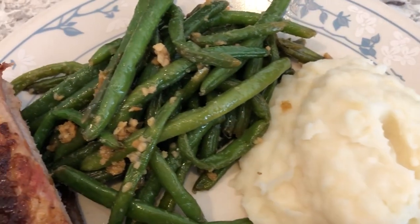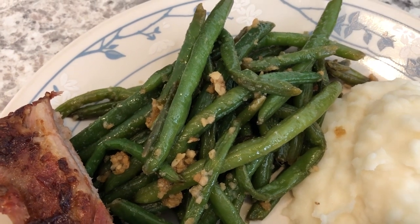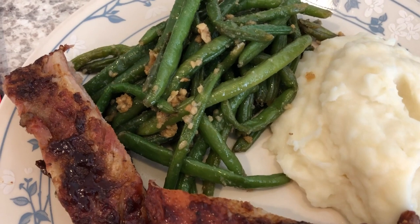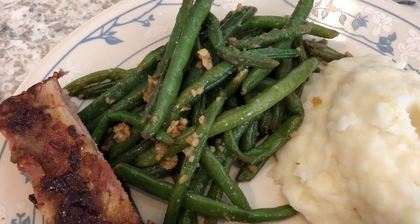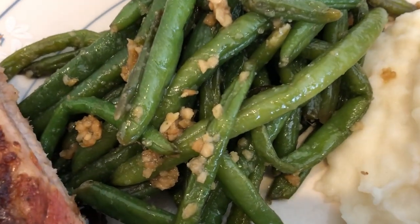And then he just stir-fried some green beans — he used the frozen green beans that we got from Sam's. These are actually the same ones I made last night but we ate them all, so he made some more. That's the garlic that you see in there.